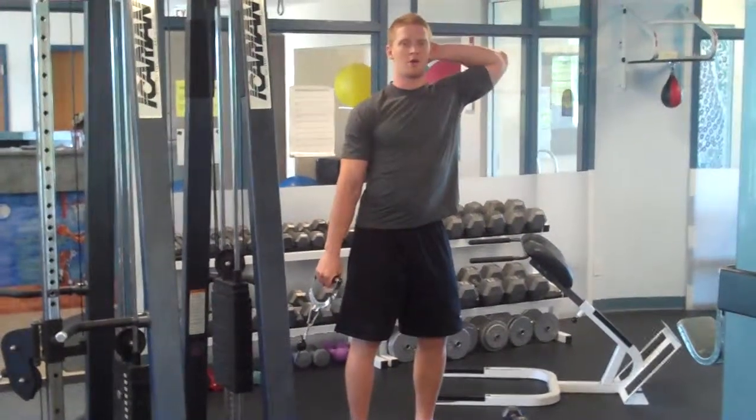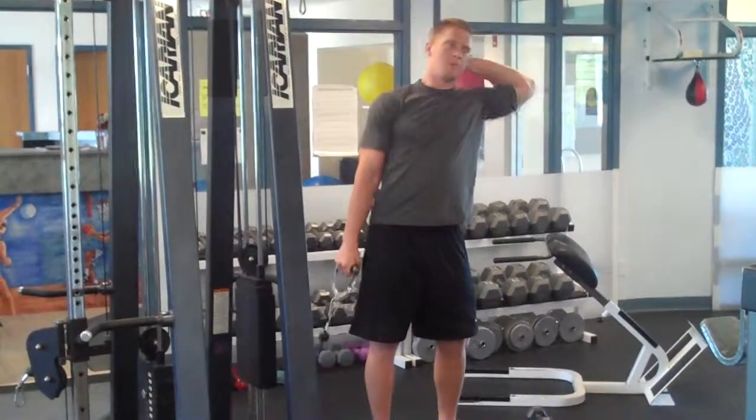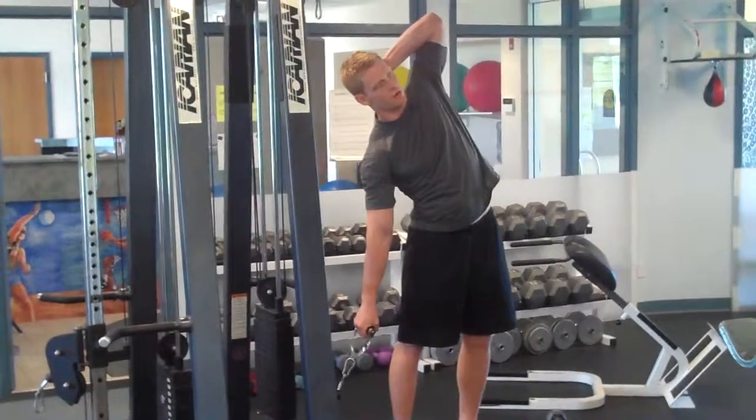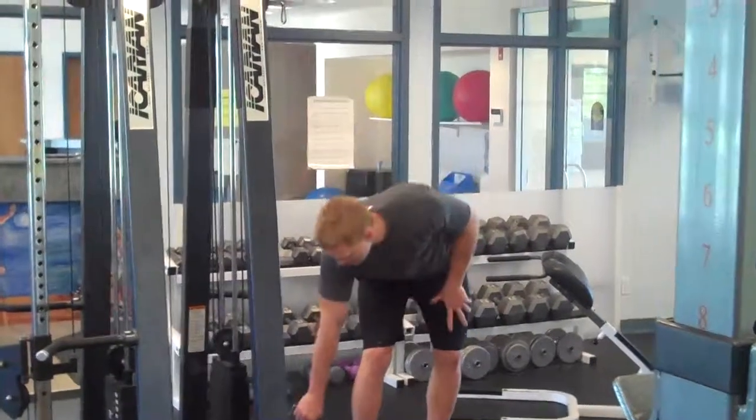Tempo here is 3-1-1-1. So I'm one, two, three. Hold one. Up one. Hold one on the other side. One, two, three. Hold one. Up one. One at the other side. I'm going to set that down.